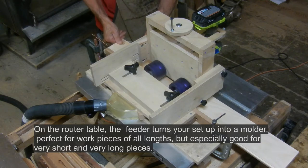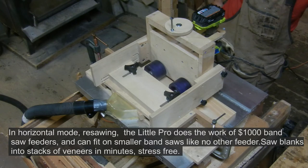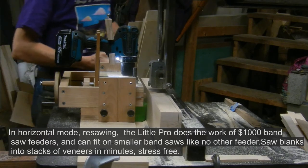In horizontal mode for resawing, the Little Proteus does the work of $1,000 dedicated bandsaw feeders, and it can fit on small bandsaws that no other power feeder can fit on. Saw blanks into stacks of veneer in minutes, stress-free.